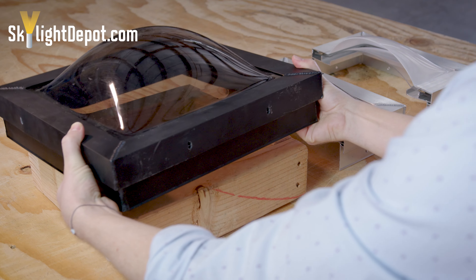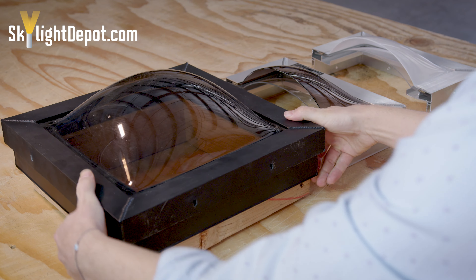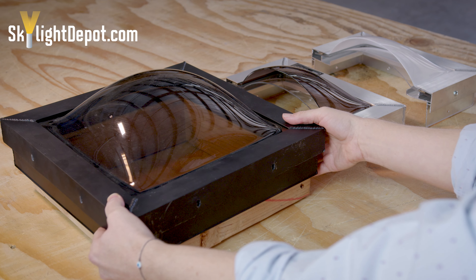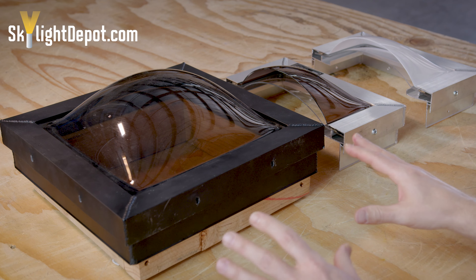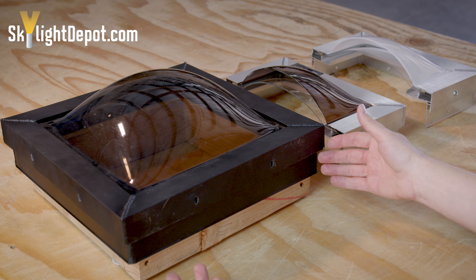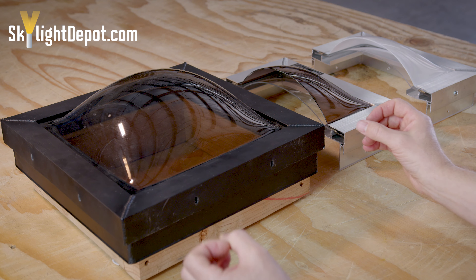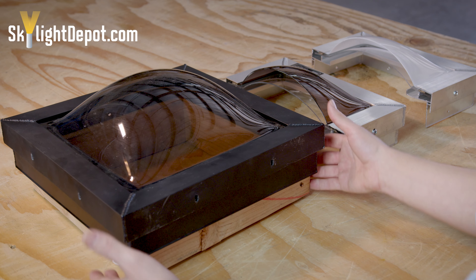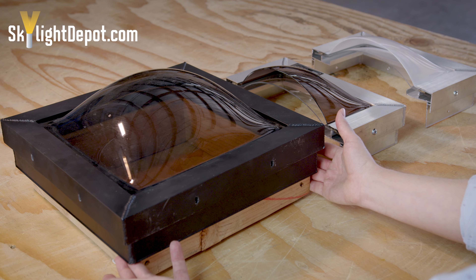All of that is done by the installer. The curb mount skylight is simply designed to cap over the existing wood curb that's flashed in. Typically every skylight manufacturer makes their curb mount sizes slightly different, but in general they want about a quarter inch to a half inch gap of space wider than where the flashed-in curb is.